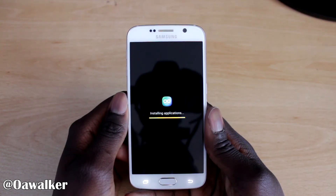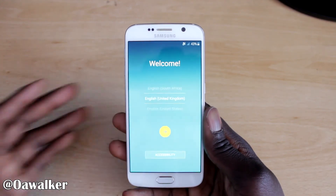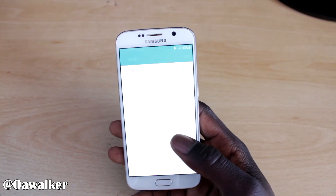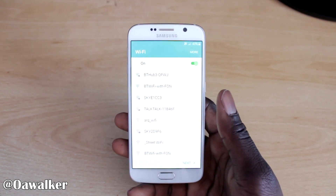We're just installing some applications now. And you're brought back up to the setup page — and Bob's your uncle, it's as simple as that. Very, very simple. Just follow the instructions and then you go through the setup process again and you can set up your wifi and set the phone up normally, which I'm not going to show you because I'm sure you've done that already.